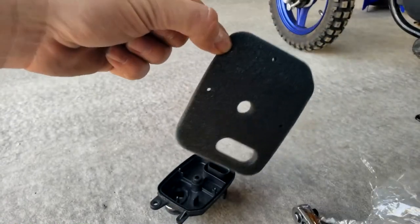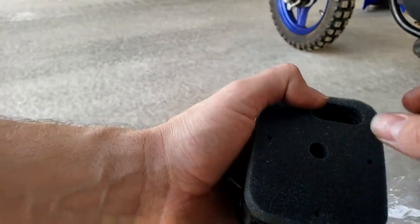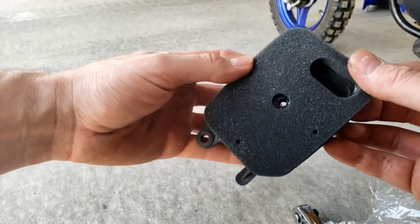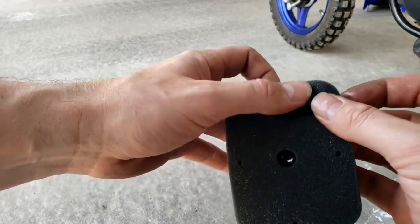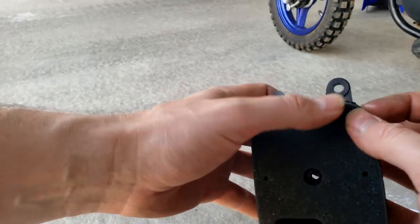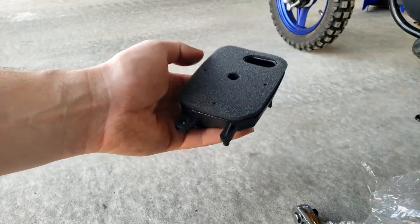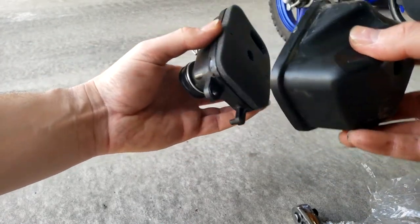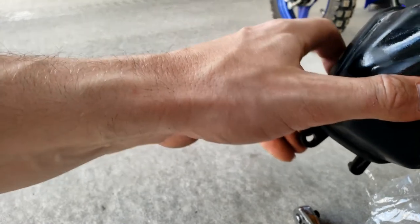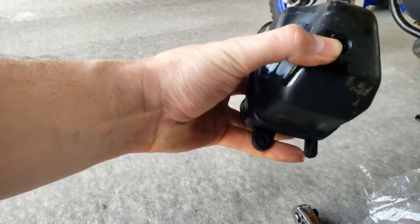This stuff does get sticky, so just try not to handle it too much — put it in where it belongs. There are a couple of slots for it and it fits in there nicely. Make sure it's fully inside the filter so you don't have any air gaps. Take the cap, put it right over it, take the original screw, feed it in the middle, and tighten that down.